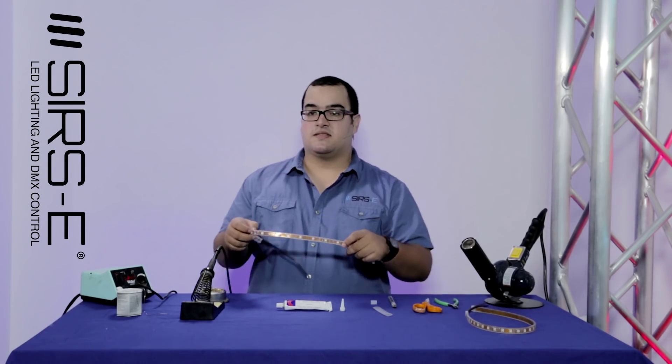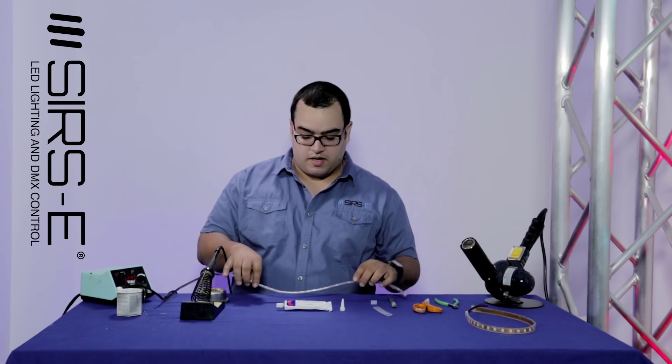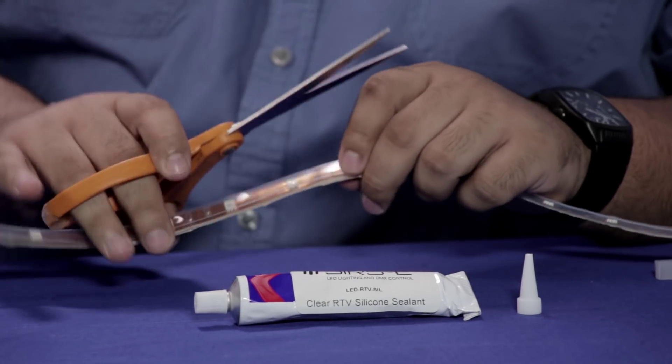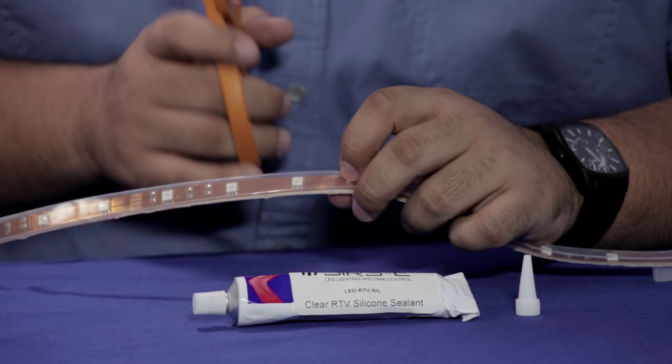This is an IP67 LED strip. What I want to do is cut it right in the middle, and I'm going to solder it and reseal it for you guys. So first of all I'm going to take my scissors and you want to make sure that you cut right in the middle of the two connections.